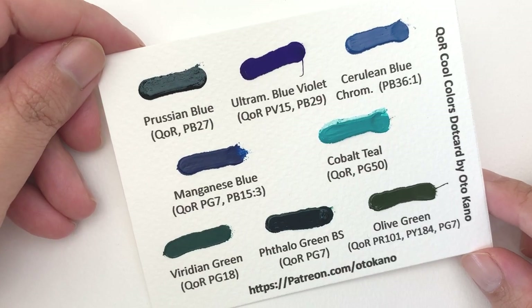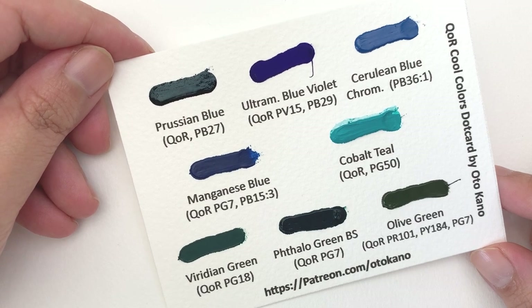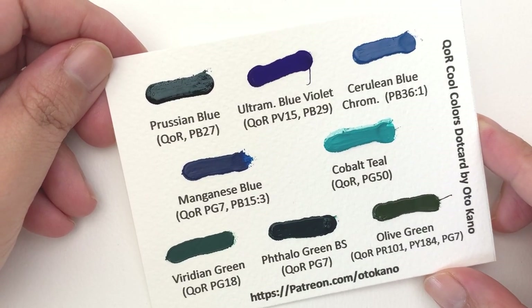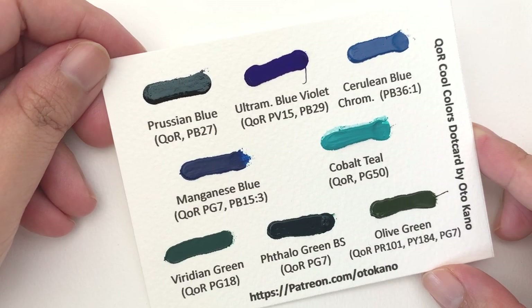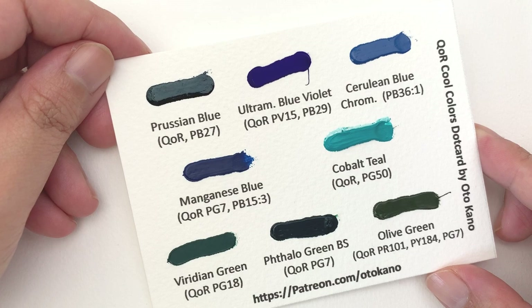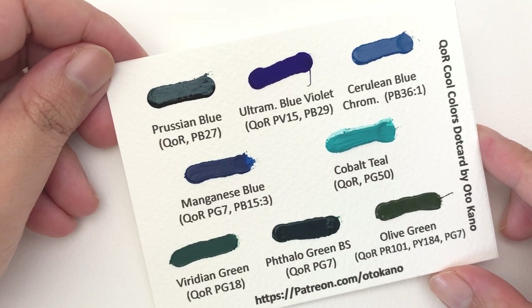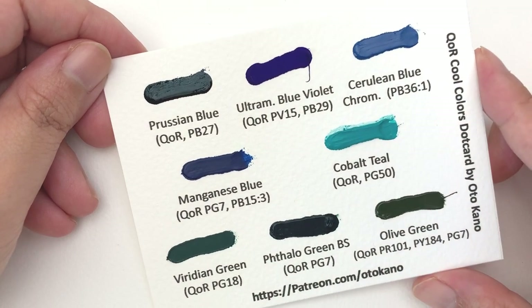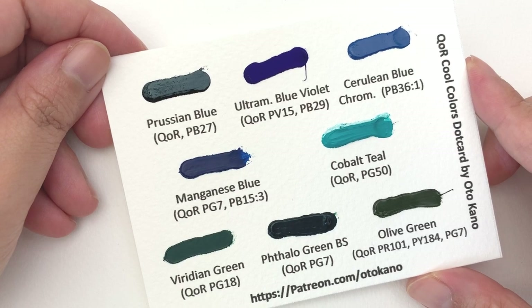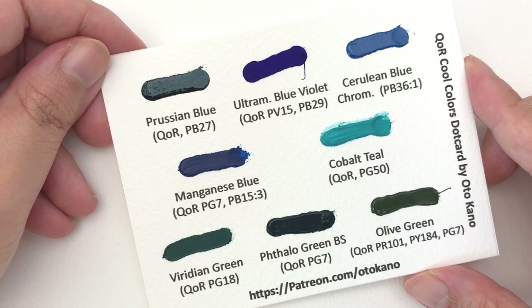This month's Dot Card is the companion Dot Card to this series — the Cool Colours by Core. In this version I tried not to include colours we've already covered, so it doesn't have colours like Hooker's Green, which I think is one of the best cool colours Core has, so you get to test new ones. We have Prussian blue, autumn ring blue, cerulean blue, manganese blue, cobalt teal, viridian green, phthalo green, and olive green. If you'd like to have this land on your doorstep, head over to patreon.com/OttoKarno and sign up to the relevant tier.